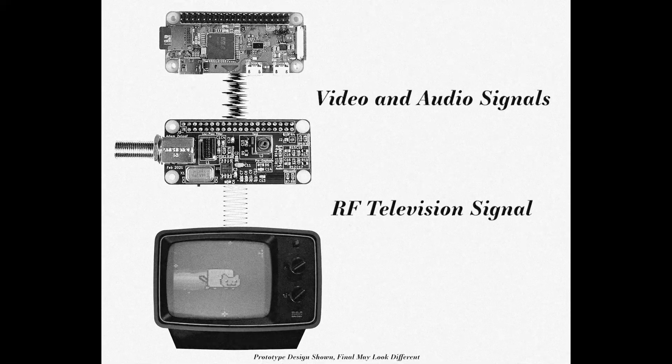This lets you use your vintage television not only as a display but also as a mono speaker. The signal even includes color information, allowing you to use the Pi Mod Zero with a color television. Order yours today!